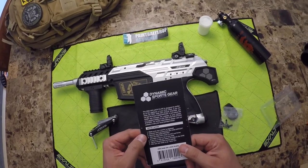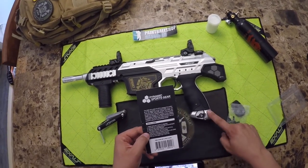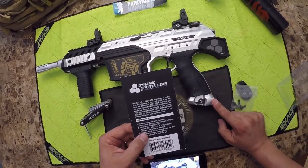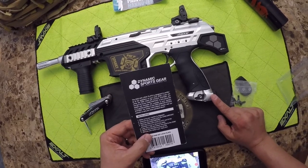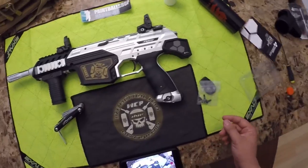So you got your packaging instructions on the back. Make sure your marker's degassed, unscrew the three screws from the DAM airport down here, remove the DAM airport, take the lock plate, fit it with the o-ring, lube the o-ring, tighten — ready to go. Sounds pretty easy, let's see what we can do.